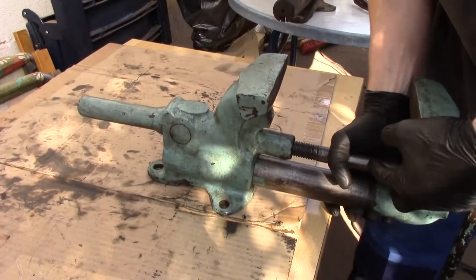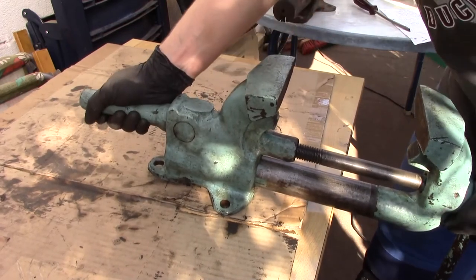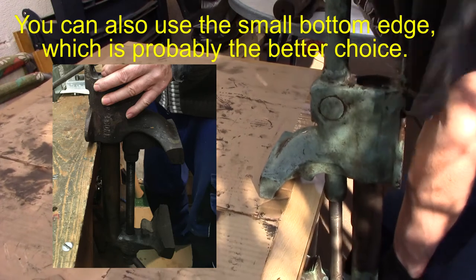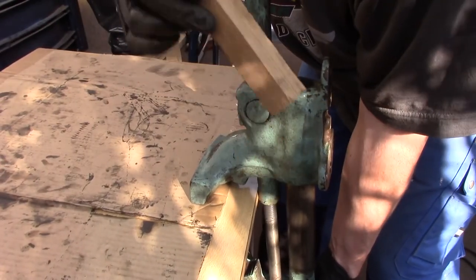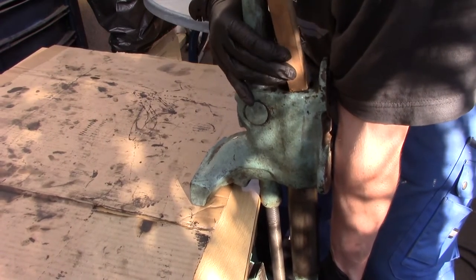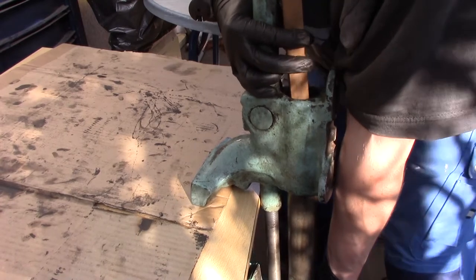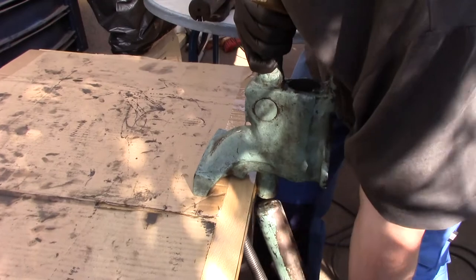Now disengage the lead screw from the nut. If this is all rusty and you had problems getting it open, you probably won't be able to pull it out easily. If you don't have a vise, you need two people and a sturdy bench. One holds the dynamic jaw so it doesn't fall, then you put a piece of hard wood in and hammer the dynamic jaw out without hitting the key. In my case it slides out easily, and you have it apart.